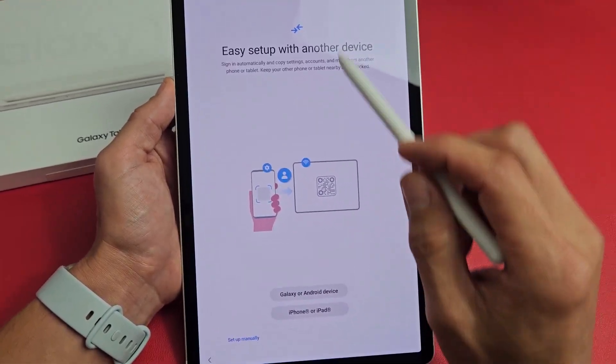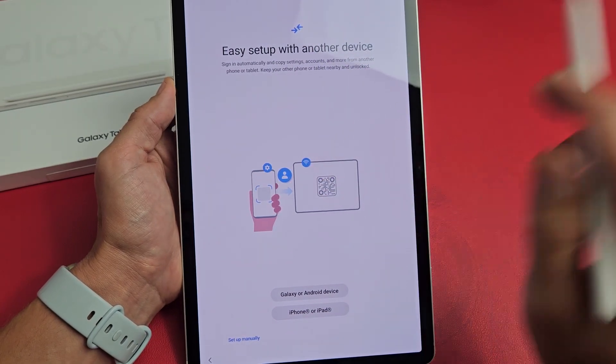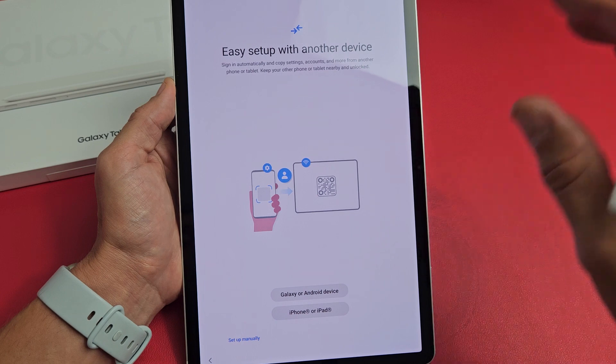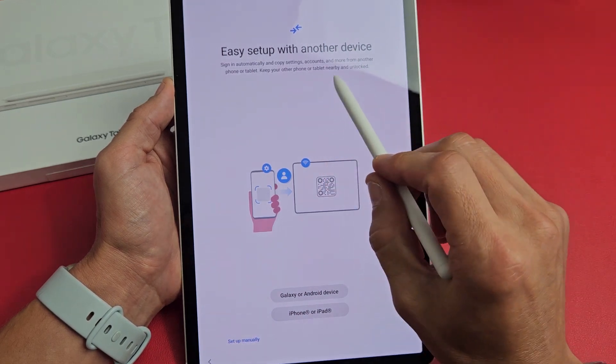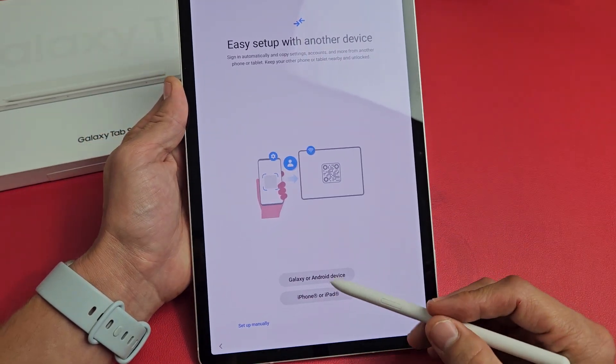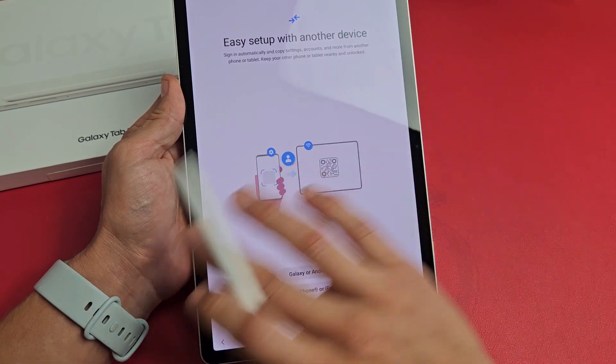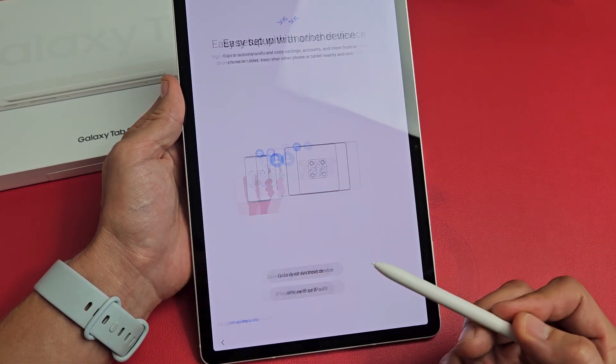Easy setup with another device — sign in automatically and copy your settings, accounts, and more from another iPhone or Android phone, tablet, or iPad. Keep your other phone or tablet nearby and unlocked if you want to do it that way. For myself, I want a clean, fresh copy on this. I'm going to set up manually.